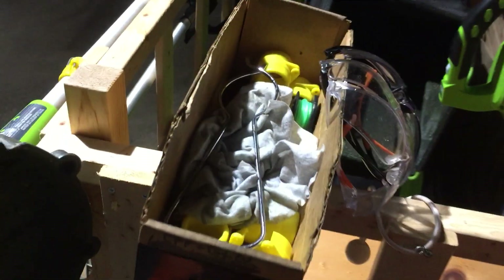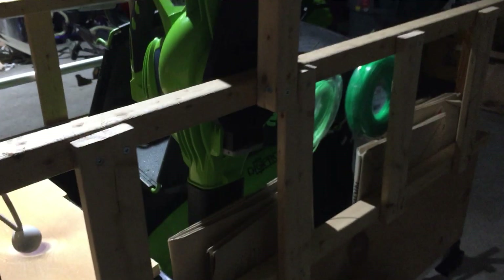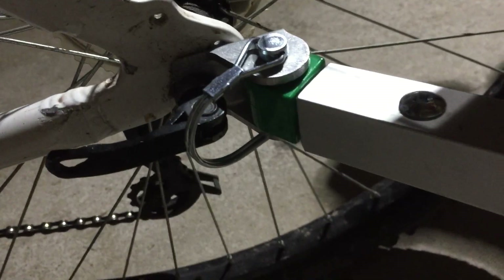Here I have a little storage box with some extra line and stuff in it, and my safety glasses. And then up here I have a hitch going into my bike. I haven't got much time to set it out, but yeah.